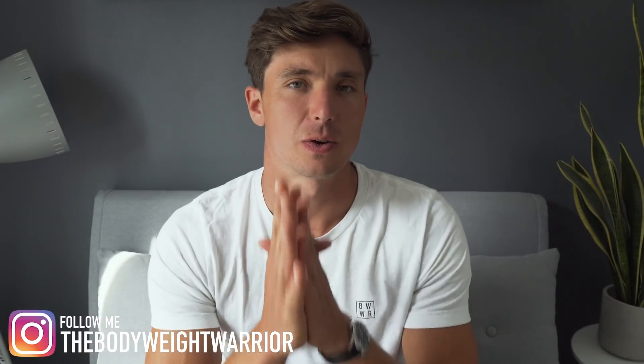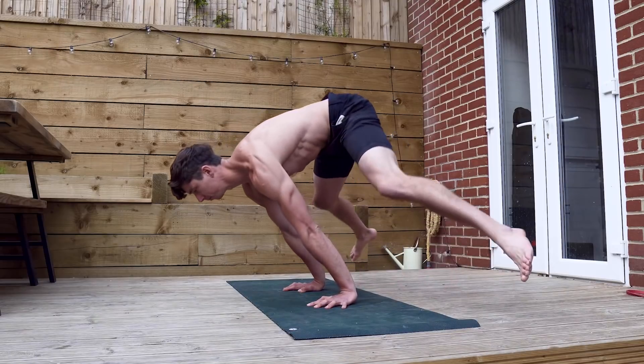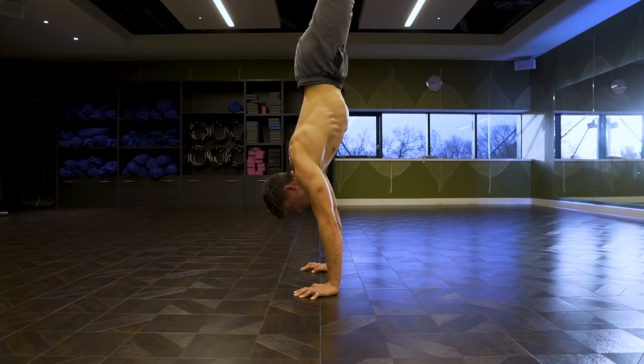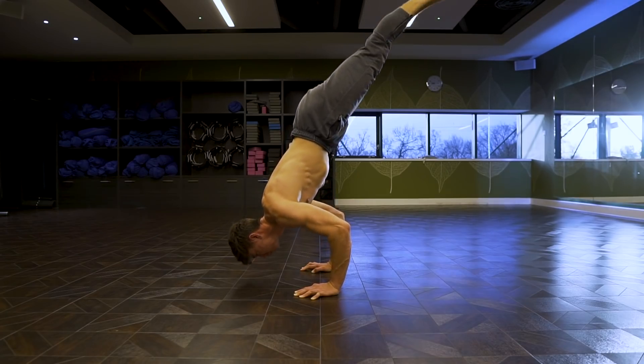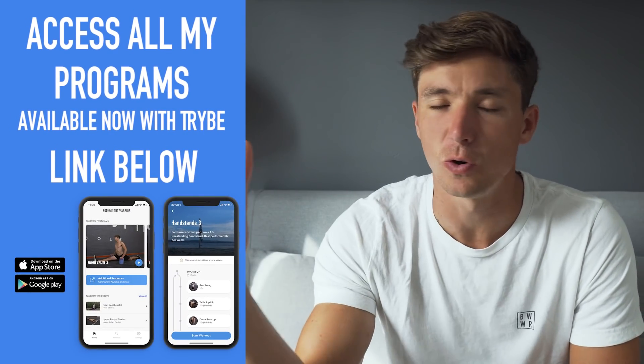Welcome back to another video. Today I want to talk about a potentially missing key when it comes to improving your pressing strength, specifically in bodyweight training. We're going to be talking about the planche, the handstand push-up, and the press to handstand — the core components of pushing strength. That key muscle component is the serratus anterior.